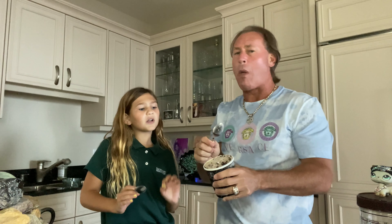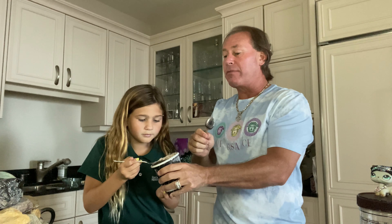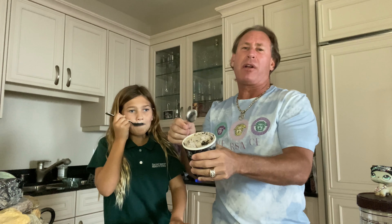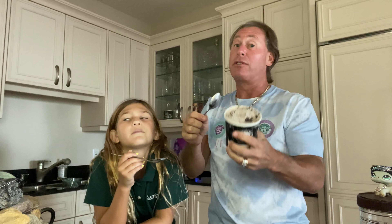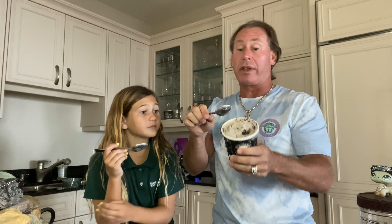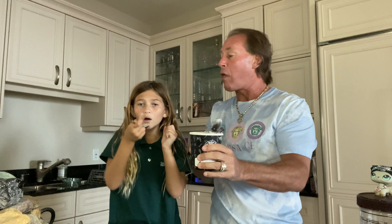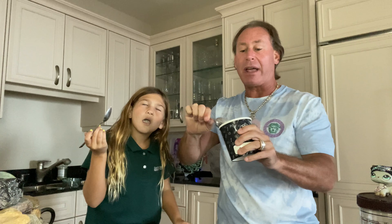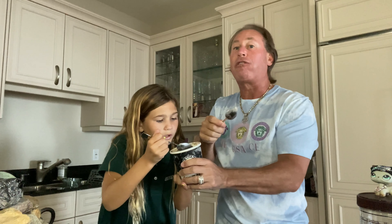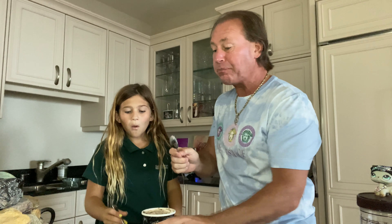My mouth is still watering from the last one, so if this makes it water even more, you know it's good. Also, if we can eat the whole pint, that's how you know it's good. Our scores go like this: if it's in the sevens or eights, that means we'd eat some and put it away; if it's nine or above, we'd sit and eat the whole pint. This is really good — this might be better than the Crank and Boom cookies and cream. I could eat this whole pint easy.